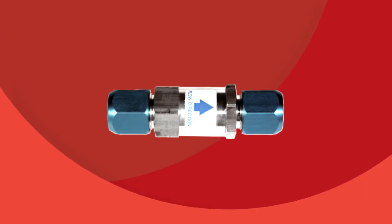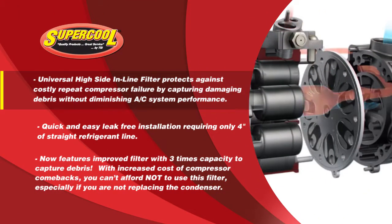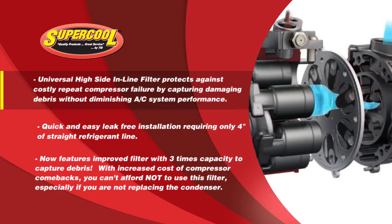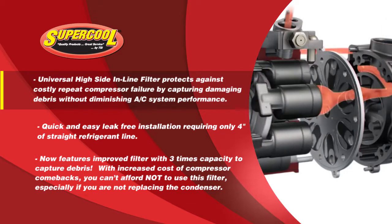The Universal HiSide inline filter protects against costly repeat compressor failure by capturing damaging debris without diminishing AC system performance. The Universal HiSide inline filter kit provides a low-cost insurance policy against further system damage.